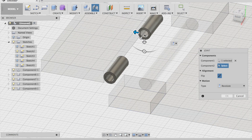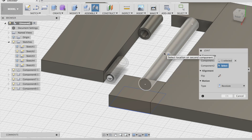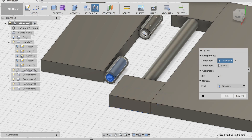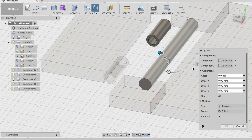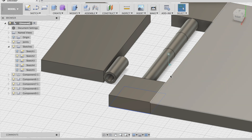Select that, then hold shift, select that. Wait — select that, then go back to this, hold shift left, select that. Select that — so two are selected here. Then select that. Revolute. Yeah, should be good. Okay.